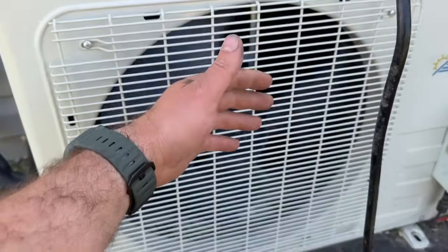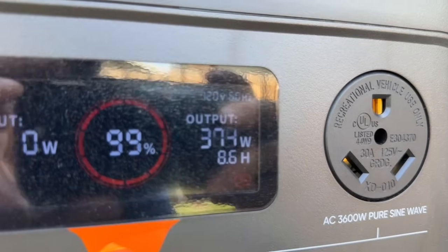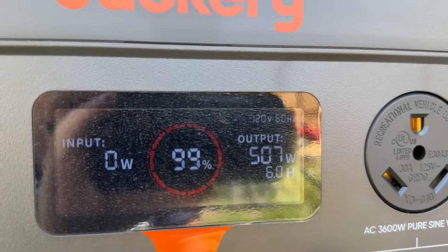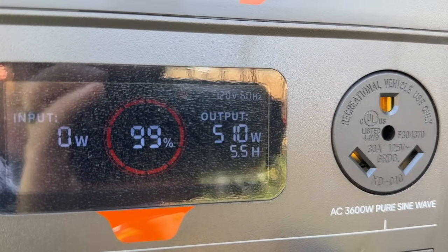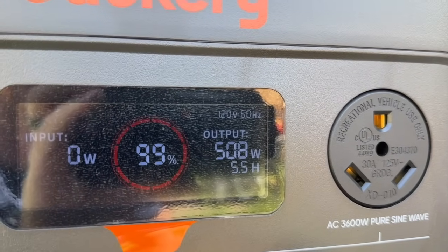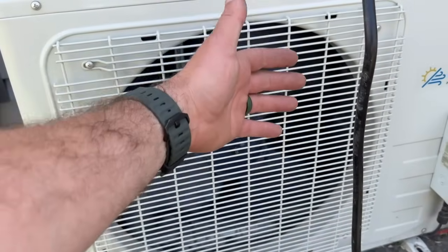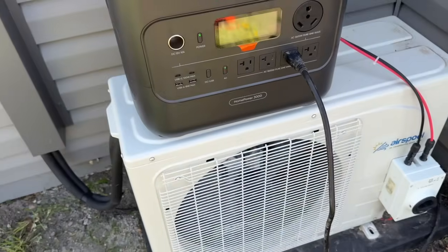The unit is running — you can hear that refrigerant cycling in the lines. Let's see how many watts we're pulling. This is slowly ramping up. That's kind of the beauty of this system — it is an inverter compressor, so it will slowly ramp up. All of the motors are DC slow-start motors as well. As of right now this is saying we're pulling 500 watts at full capacity with no solar input, and we're able to run this and cool this space for five and a half hours. You can already feel the heat being pulled from inside, and this unit is running beautifully.